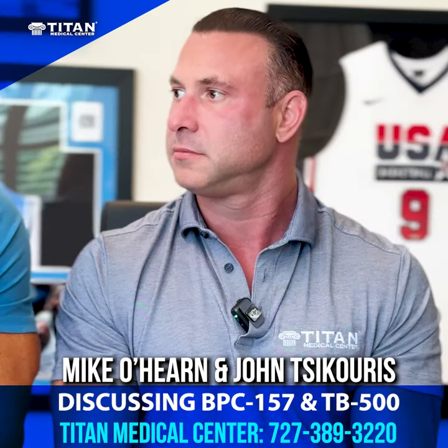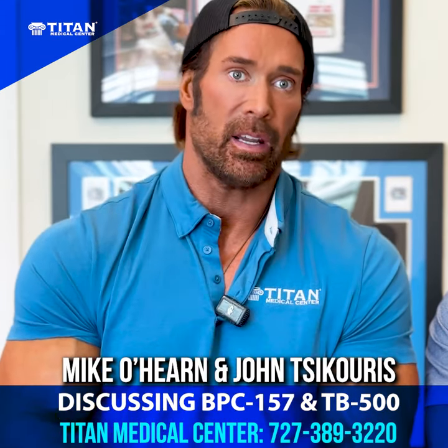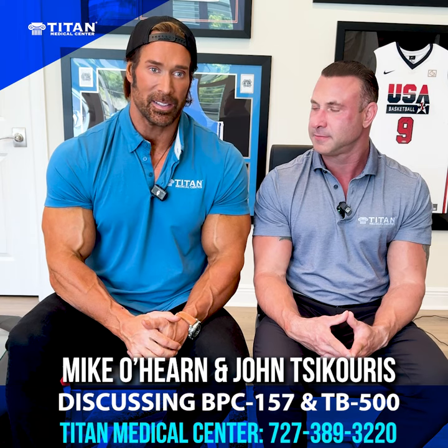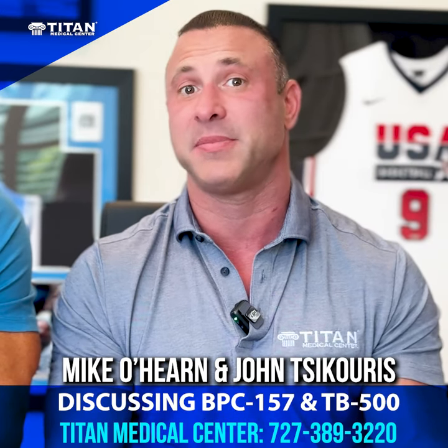You might not even realize that lower back, knees, or shoulders are an issue until they're not. This could help you get moving. Head over to Titan Medical right now because they can get you on that protocol — absolutely the best healing peptide protocol.